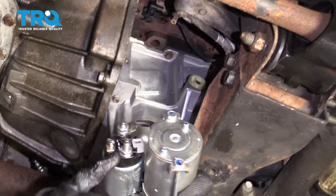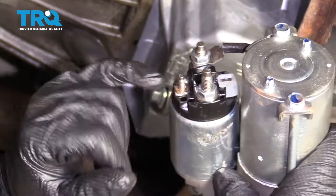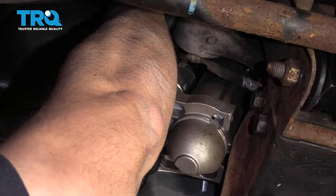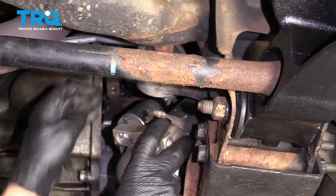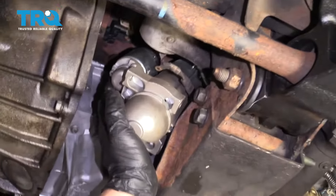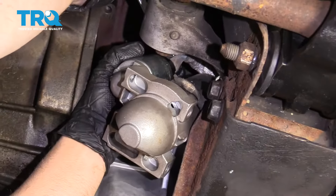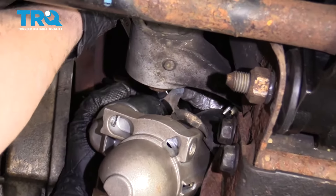Now we're gonna put the starter back in. You wanna make sure you take that big positive cable and that's gonna hook on this stud, not this one — that's the ground. And then the signal wire, or the on-switch wire, is gonna go right there. So line this back up — this is gonna be kinda hard, you can't really see anything. There is a tab — line that tab up. Take the lock washer and the nut, put those over the stud, and tighten this down. If you can get a torque wrench in there, torque that to 80 inch-pounds — make sure you're on inch-pounds, not foot-pounds.